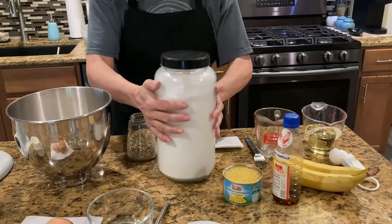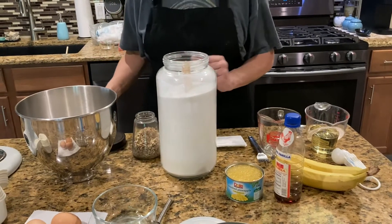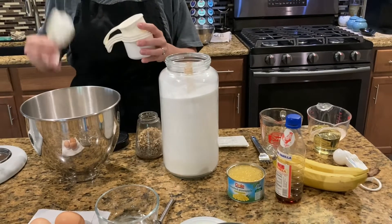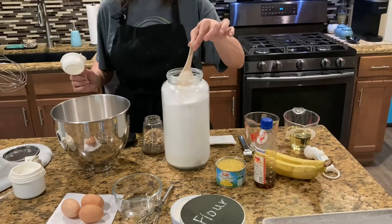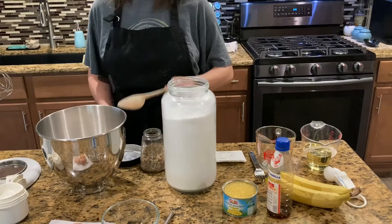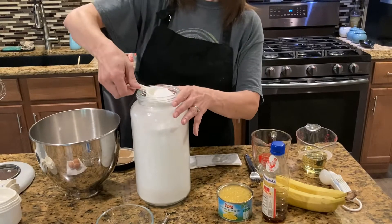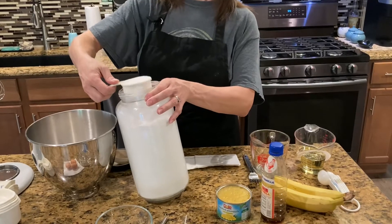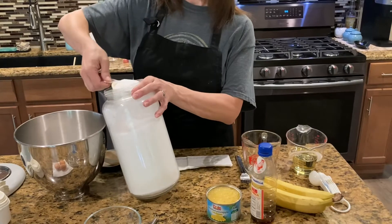This cake takes cream cheese icing with powdered sugar in it. I'm using a half-cup measuring cup because it fits down in my sugar container — we've got to have scoops in our sugar here in Texas because we make lots of sweet tea. I'm going to do four of these half-cup scoops, which equals the two cups.